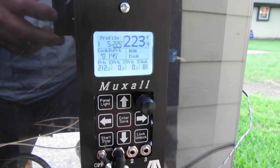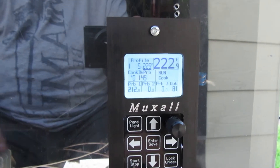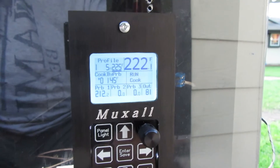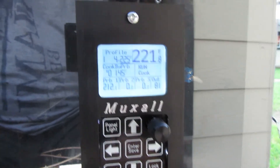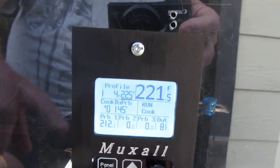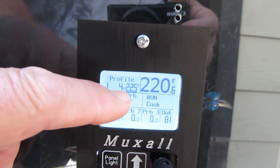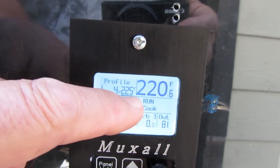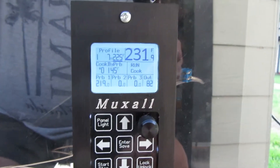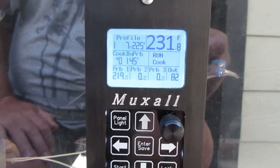We're pretty much up to temperature. The probe's at 212 — it'll catch up a little bit. Everything seems to be working pretty good. It's on smoke, and you can see we're on profile one. There are four minutes left in profile one, and the target temperature for profile one is 225 degrees Fahrenheit.